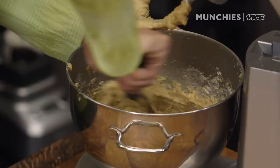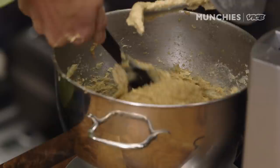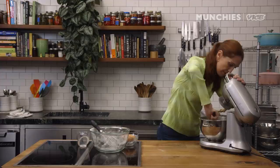This is looking pretty good. I'm going to scrape it down one more time — it's been about a little over five minutes. It's a little unmixed on the very bottom of the bowl, so I'm going to use the spatula to finish blending it in by hand.